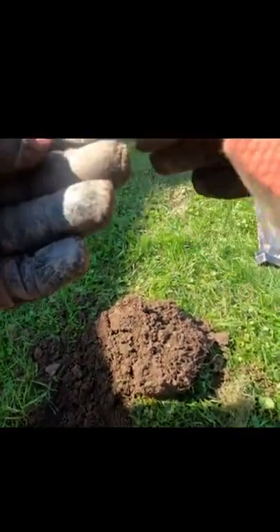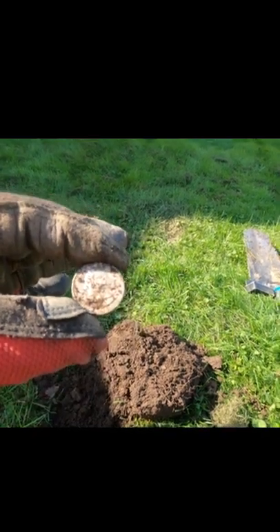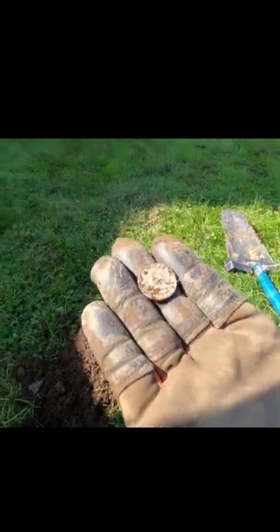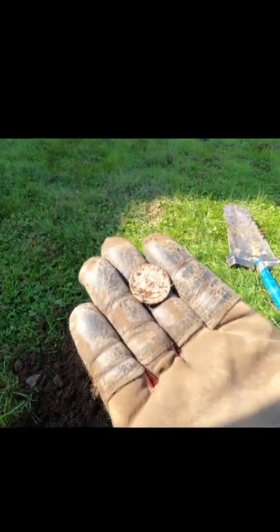Oh yes it is — it's a silver quarter! Look at that, that's a nice piece. So that was all over the place and I got a hint of a 30.